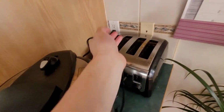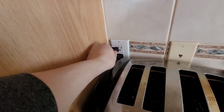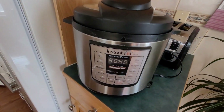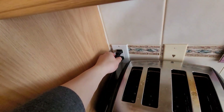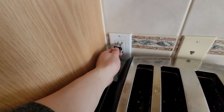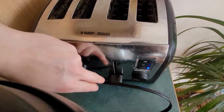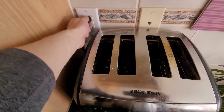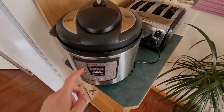Hey guys, it's Nick here again. Today I'm trying to fix the Instant Pot pressure cooker. As you can see, you plug it in and nothing happens. Let's plug in the toaster to see if the receptacle is working. Sometimes you have a wiring issue in your receptacles — and look at that, the light turns on. That means the power is available, so the issue must be inside the Instant Pot.